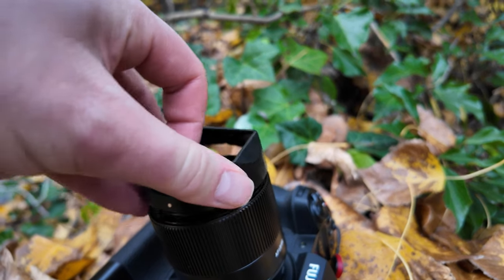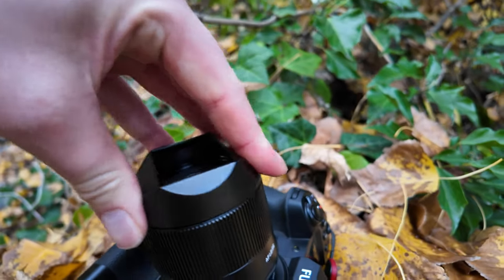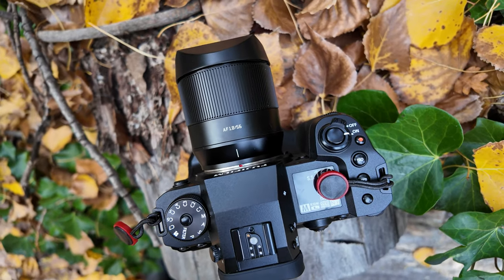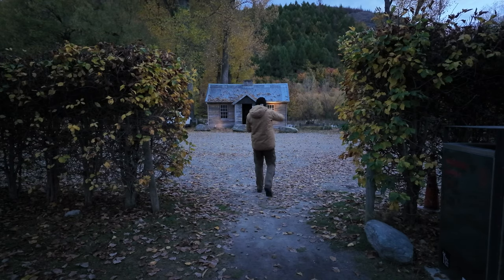You can get this lens for E-mount and Z-mount for Nikon, but just for APS-C cameras — your crop sensor cameras. If you've got a full frame camera, unfortunately it's not going to work. I've been testing this for a little while now and I'm really enjoying this lens.